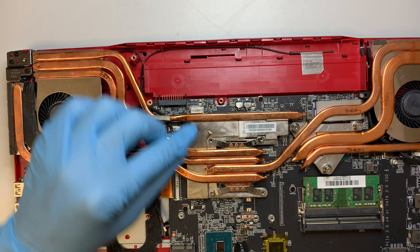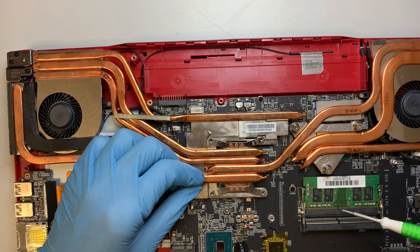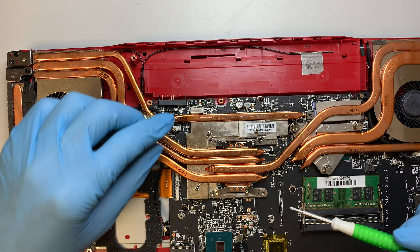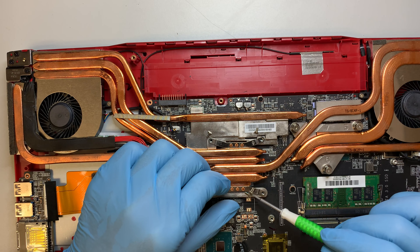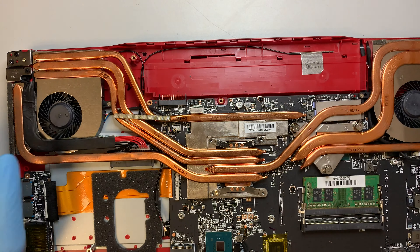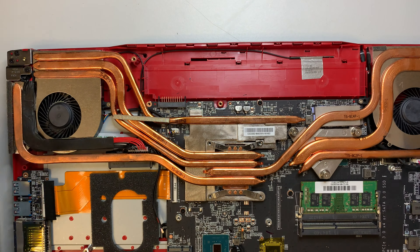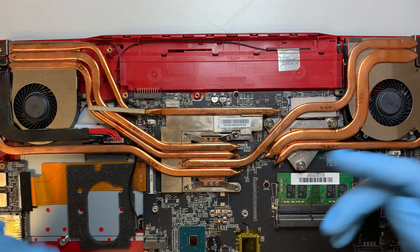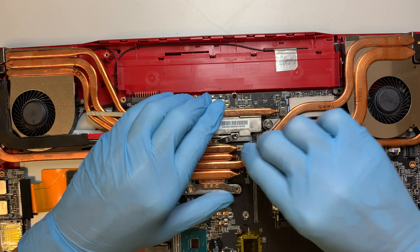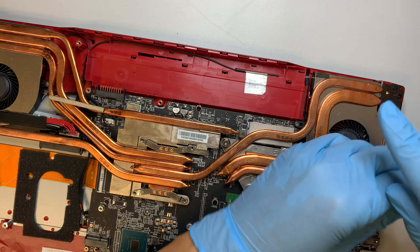Note that the screws are not the same size — numbers 11 and 8 are a bit longer, while 9 and 10 are shorter. Make sure you have them in the right positions when putting them back. If your laptop gets really hot, shuts off by itself, or the fans are not spinning, you might want to apply thermal paste — I'll show you this process. You need to disconnect the CPU fan cable in order to remove the entire heat sink.